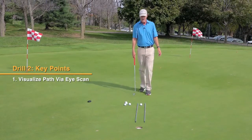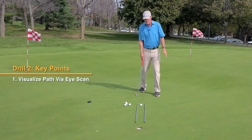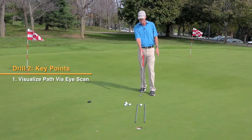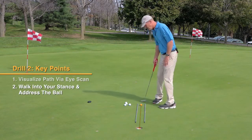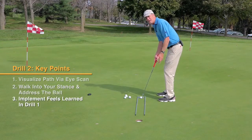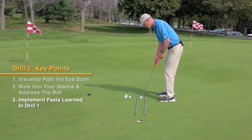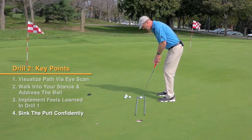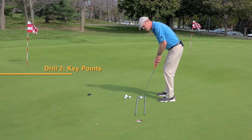A very simple process: I'm going to first visualize my intended putt. I have a nice little eye scan I run from my ball down my start line into the hole. I'm going to walk in, get my setup. I'm trying to implement the feels that I just created through my TPM practice, and I'll get some feedback on my path and my finish position. Just make your stroke.